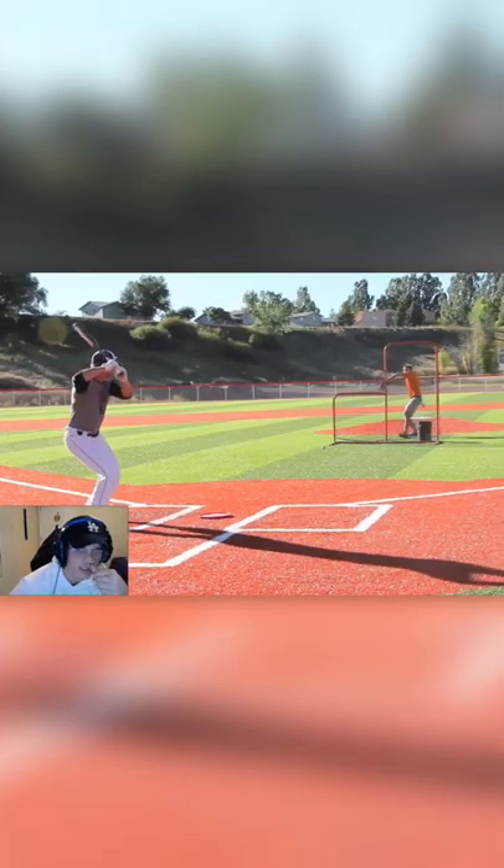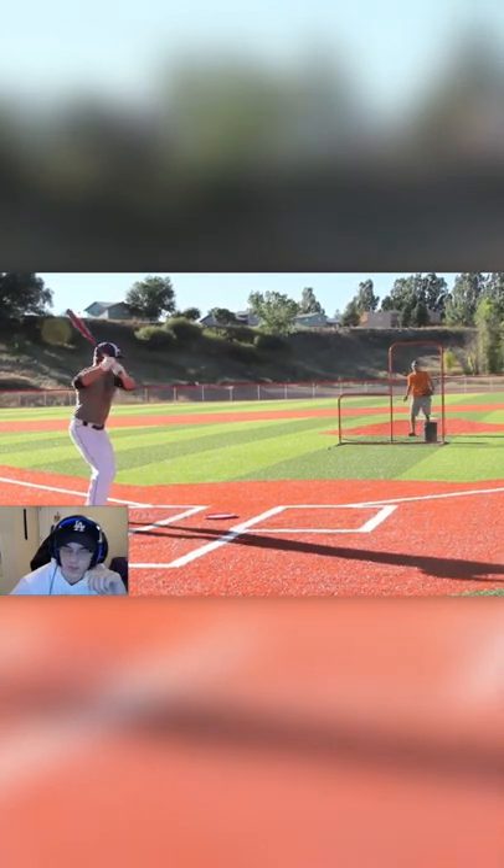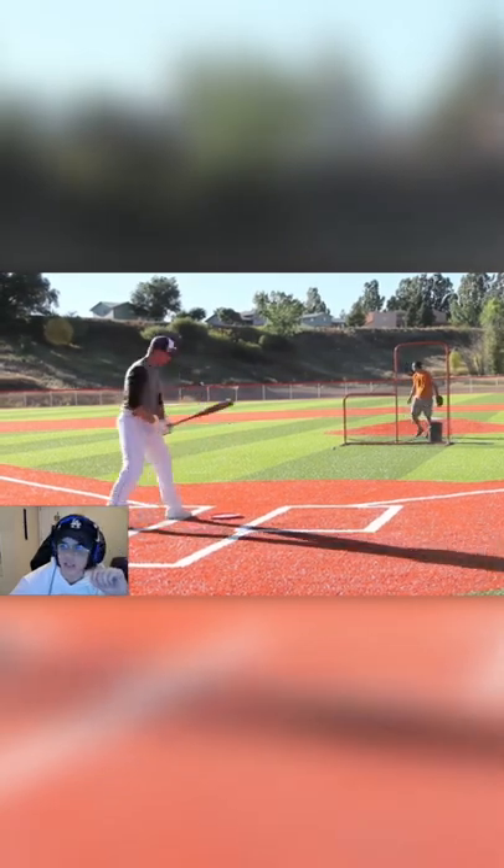Hit it off the fence, I guess, right center. The field looks a little short, maybe like 280 down the line or something like that. I don't know if it is, but this is kind of the appearance of it.